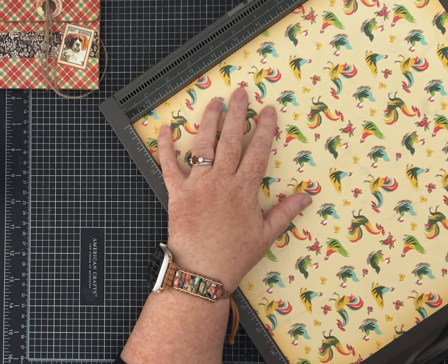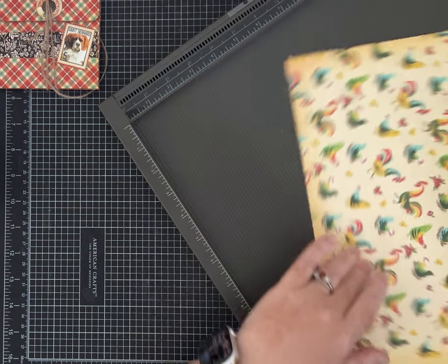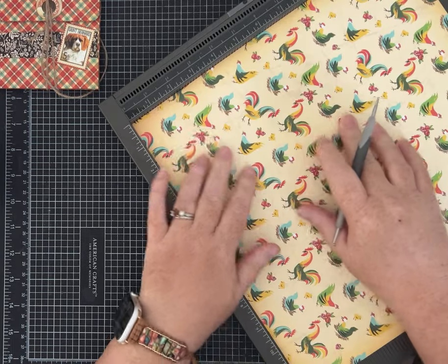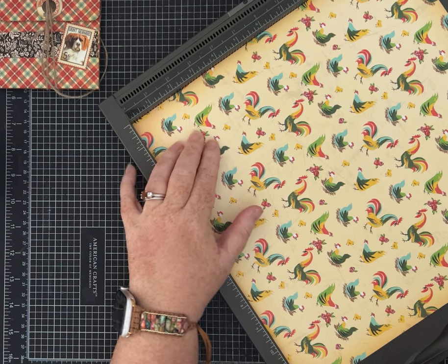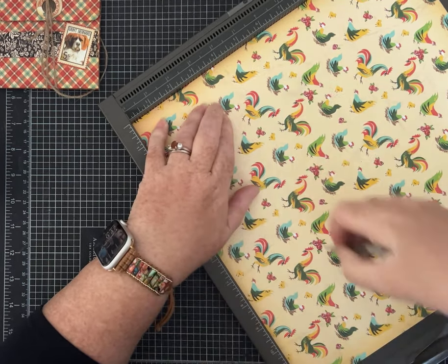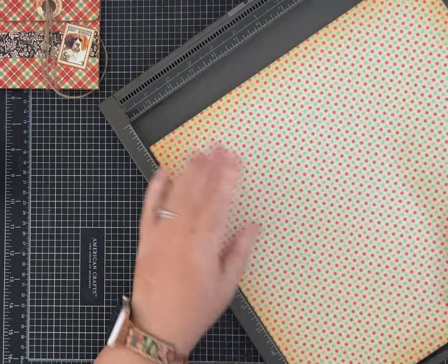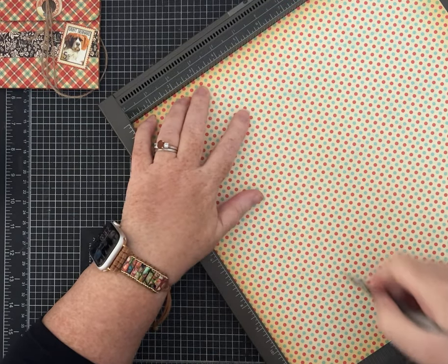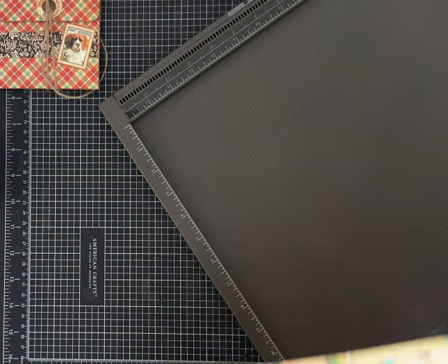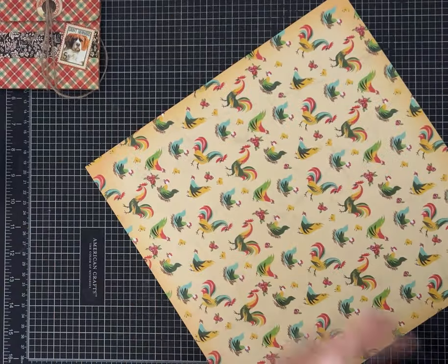I'll have all these measurements in the description for you. Then you want to turn your paper one time to the left — you've had it upside down, now turn it one time to the left. We are going to score at three and a half inches and at nine inches. I'm going to flip my paper and do it again at three and a half and nine. This part is optional — I'm just hoping my paper won't crack. That's all the scoring.